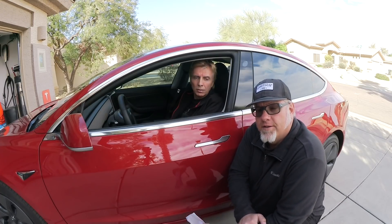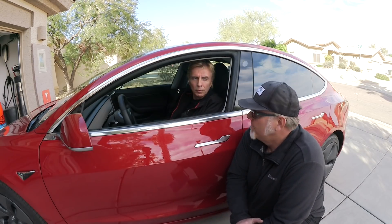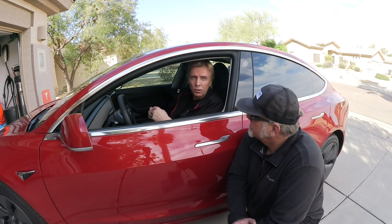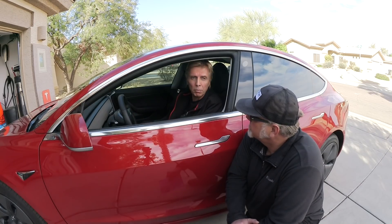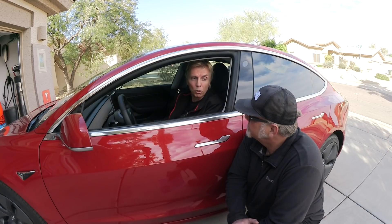As a new owner of the Model 3, some people want to know: will there be a tow hook for this car? A trailer hitch will probably come from a third party, not directly from Tesla. We had the same thing with the Model S — a third party constructed a trailer hitch. I installed it myself; you just remove a couple of rear bumper pieces and bolts, put the trailer hitch assembly on, and then you can tow up to 3,000 pounds here in the US.